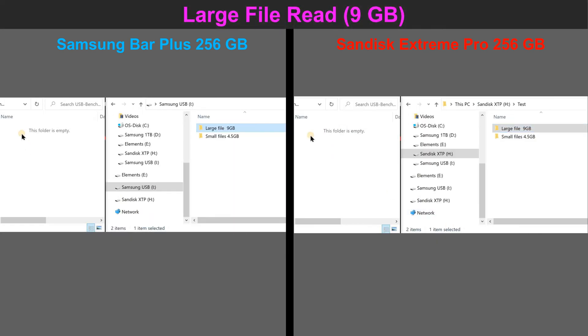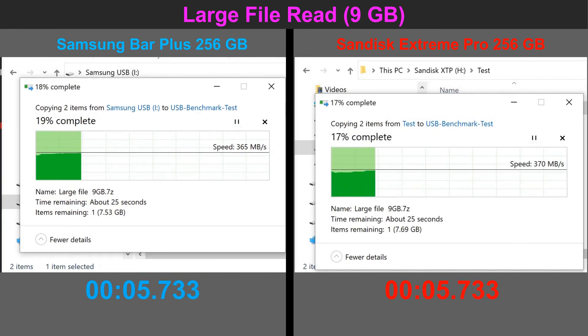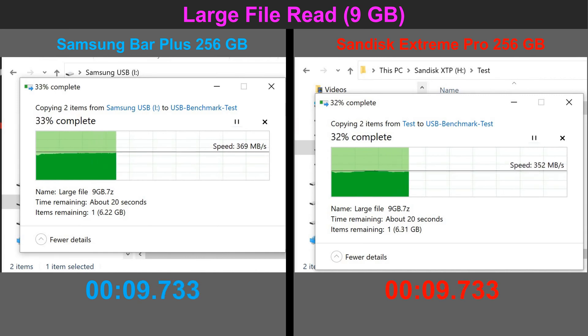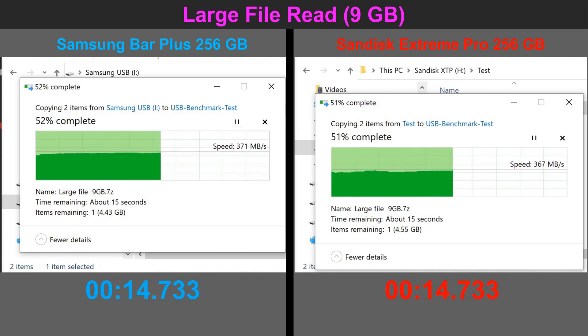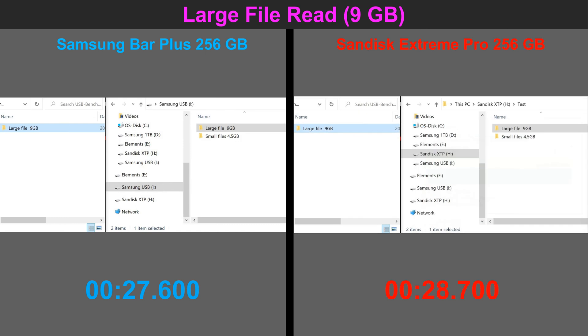The next test consists of reading one large file — the same 9 gigabyte file copied earlier — from the flash drive and writing it to the computer's SSD. The SSD will not be a bottleneck because it's a very fast Samsung SSD. As you can see, both flash drives average around 360–370 megabytes per second, with a slight edge for the Samsung, which is only about 4% faster.